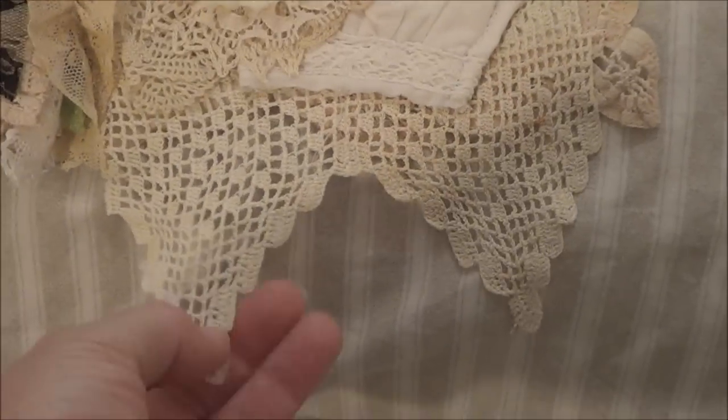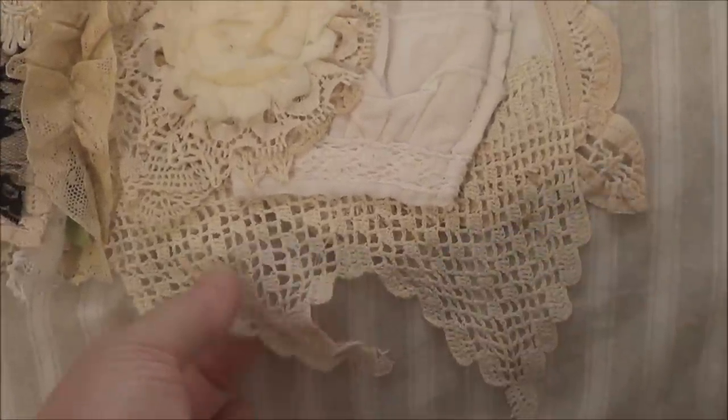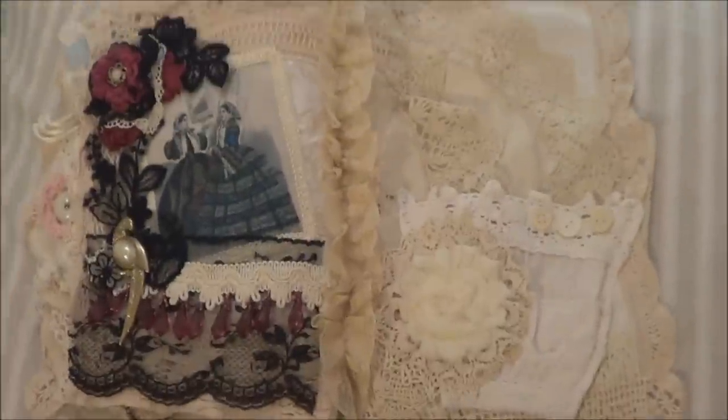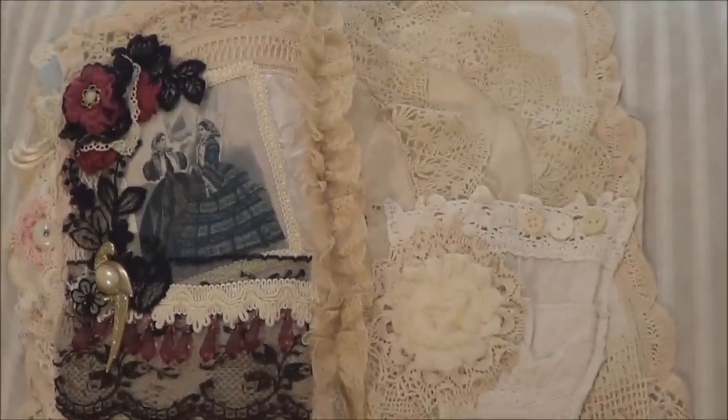There's some beautiful lace here that's also from Zendalee. Zendalee is on YouTube — she often sells laces, wedding appliques, and things like that, so I was lucky enough to be able to buy some from her. And that's it — you've seen the back cover, so let's just pop it to the front again.